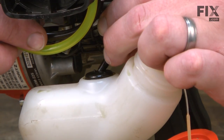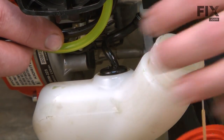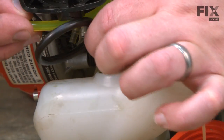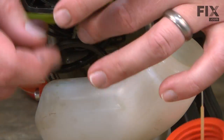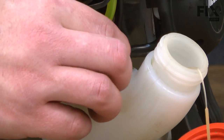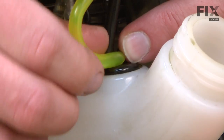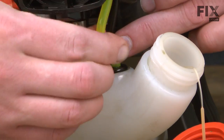I'll slide the vent line through the grommet. I want to work these lines in far enough so I don't have excess slack so they might kink. That looks good. Now I'll move on to the incoming fuel line. And last, the return fuel line. This is a little bit larger line so it could be a little trickier to get it started. There we go.